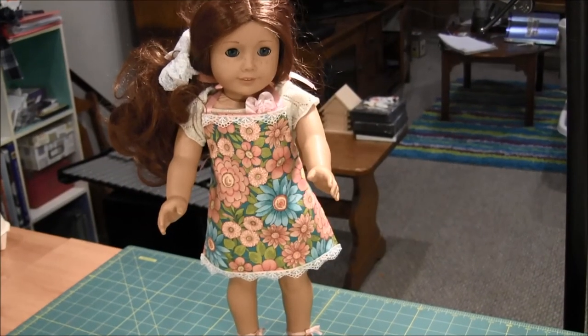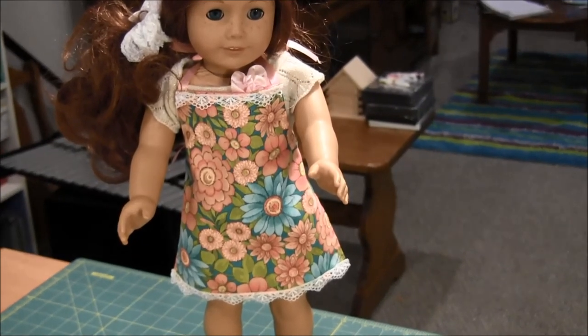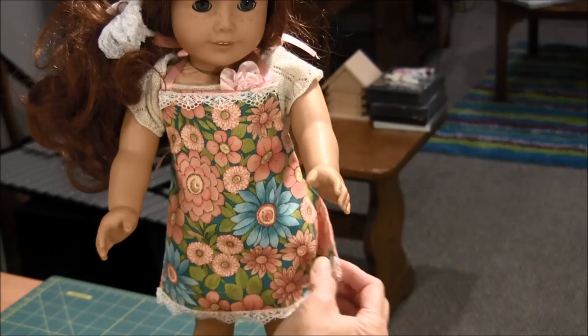Hello, this is Needlepointers.com and I'd like to show you how to make an apron for an American Girl doll or an 18-inch doll. This apron is reversible.